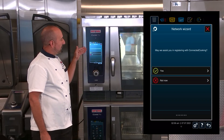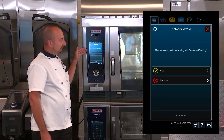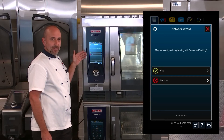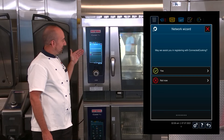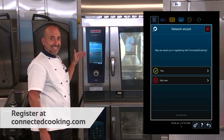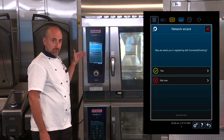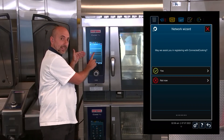Now it's saying, may we assist you in registering connected cooking. Once you sign up on Wi-Fi, the Network Wizard will automatically prompt you to set up your connected cooking. Before you do this, it's important to go to connectedcooking.com and register. I'm going to click Yes, because I already have a connected cooking account.